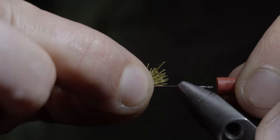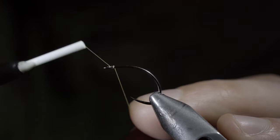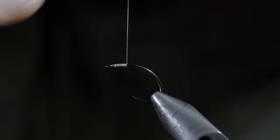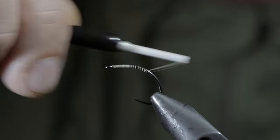Carefully pull everything free, removing your pin and replacing it with a hook. I like to use an emerger style hook, generally in a size 10. We'll swap over to a pale yellow thread, continue wrapping, laying down a thread base, and returning your thread to the head of the fly.